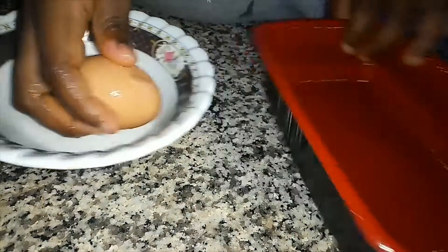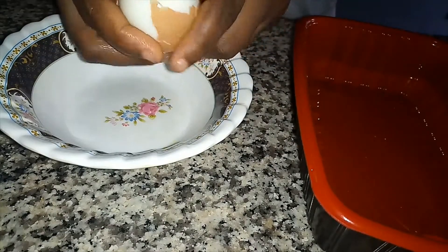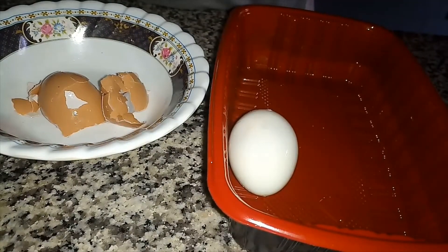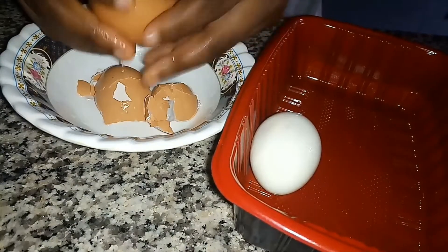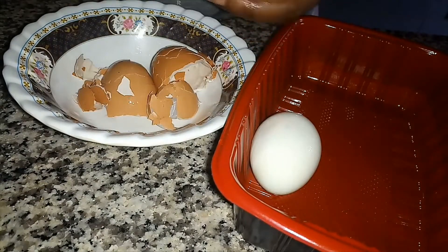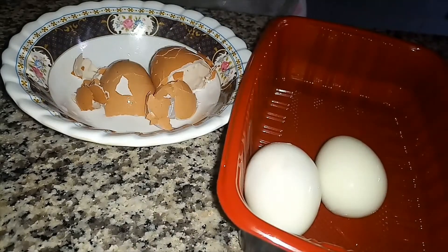Now I'm peeling my eggs — they've been sitting in cold water for a while. Have you ever noticed that when you don't put your eggs in cold water immediately after boiling, they're always hard to peel? I always do that so I don't stress over it and so each egg comes out full and whole — so everyone can have one whole egg.